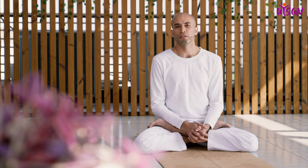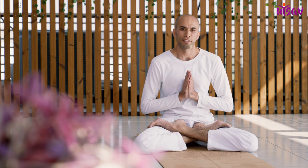The benefit of this pose is it gives you a sense of groundedness when sitting in meditation. It's a great hip opener and it boosts your digestive system as well. Thank you for practicing. Namaste.